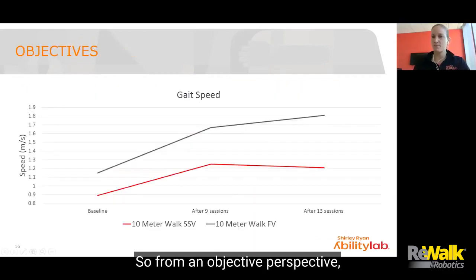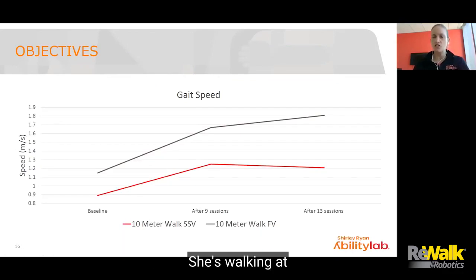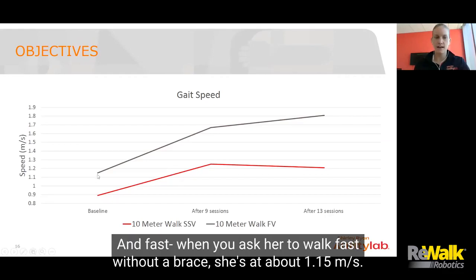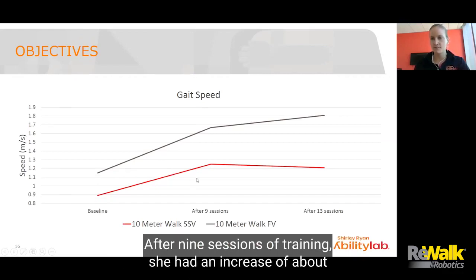From an objective perspective, she was fairly functional — walking at 0.89 meters per second without her ankle brace from a self-selected velocity perspective. When asked to walk fast without a brace, she was at about 1.15. After nine sessions of training, she had an increase of about 0.33 meters per second.